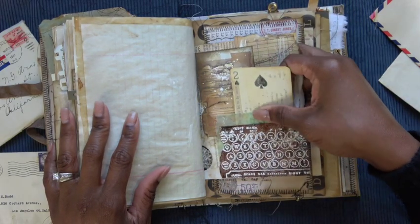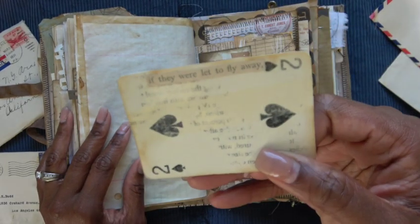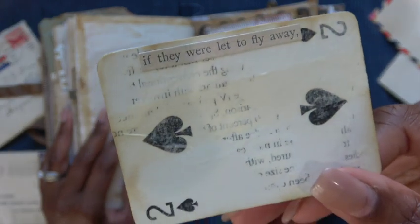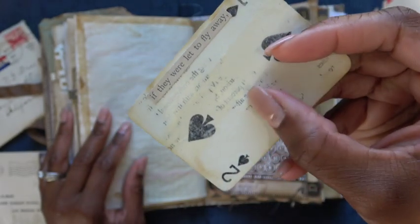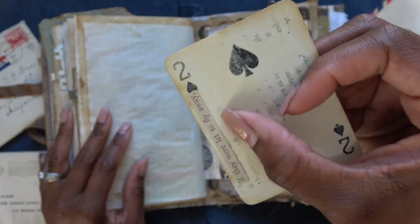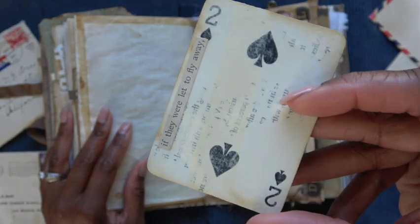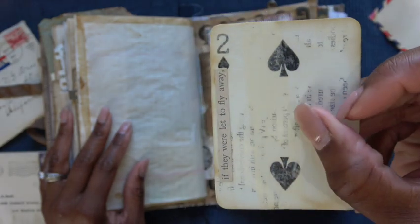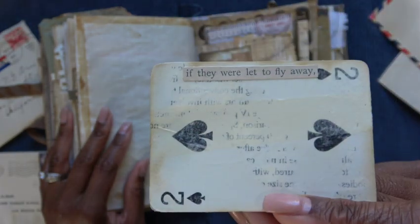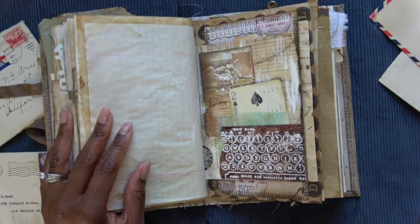Another collaged layered pocket. This is an altered playing card that I got in some happy mail from another crafty friend — I don't know how she did this. She said she followed a YouTube tutorial on it, and I think it's pretty cool. It looks like some sort of masking tape, paint, and book page. I added the quote, and that fits perfectly right inside this little pocket here.